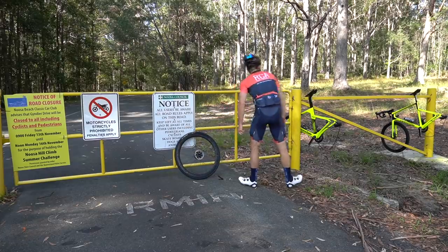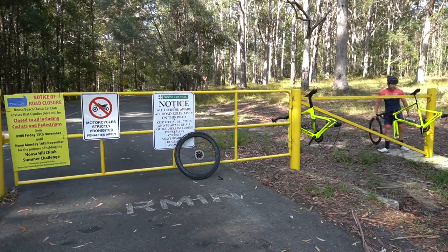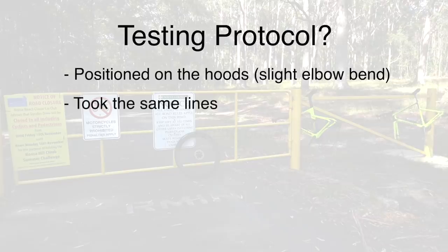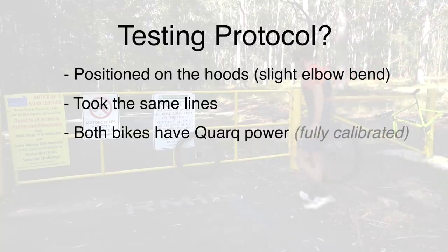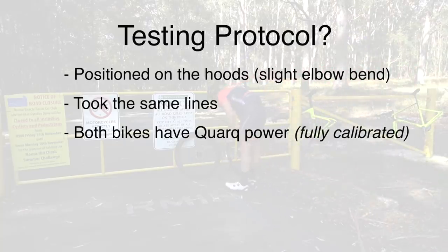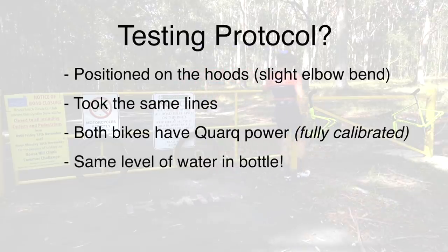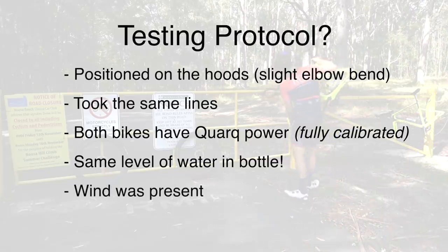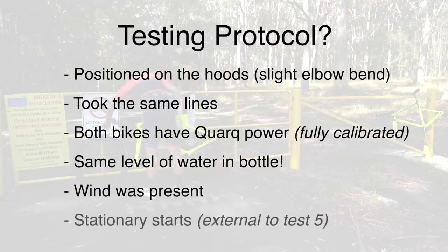I also wanted to provide clarity regarding these tests, because obviously they're not going to be perfect. For each test I was positioned in the hoods. I attempted to take the same lines. Both bikes have Quark power meters, which was my primary source of truth. Both Quark power meters are fully calibrated prior to the test, but they are different power meters, so there could be some discrepancies. I did not drink out of my water bottle for these tests to ensure extra weight in the bottle did not favor any test.